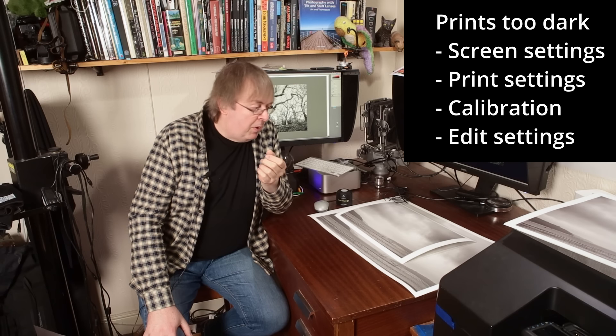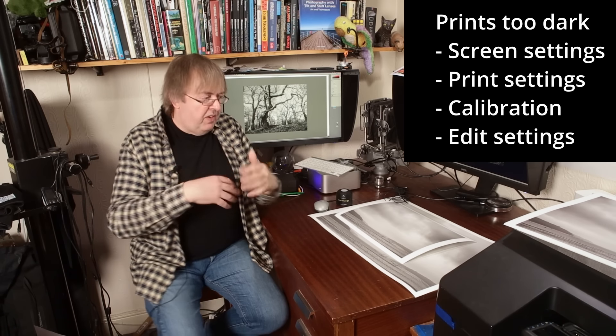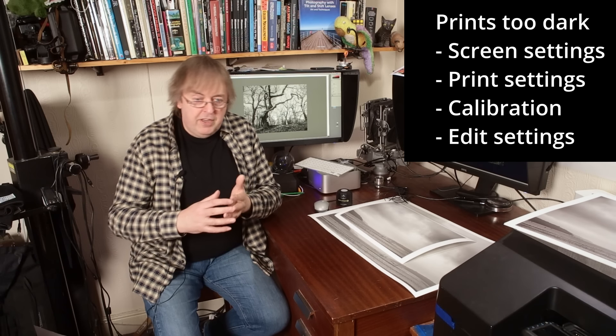Hi, my name is Keith Cooper of Northlight Images. In this video I'm going to have a look and give some answers to the common problem of prints coming out too dark. It's got to be one of the most common problems I'm asked about by people when they get into printing. They do various stuff, they come at the prints and they come out too dark.